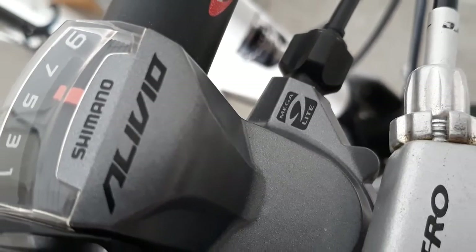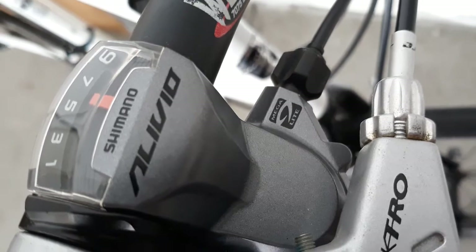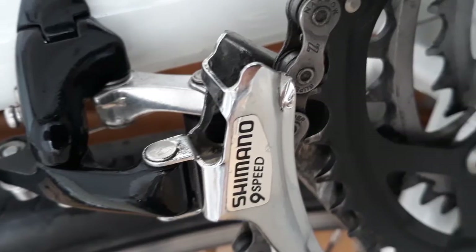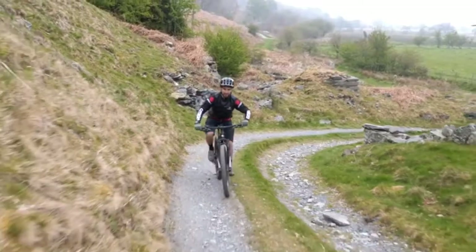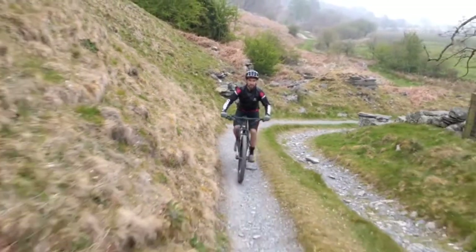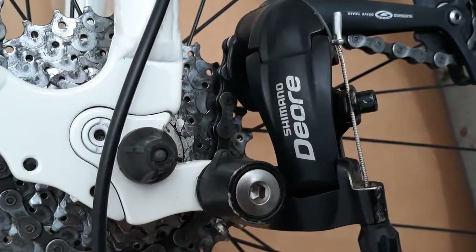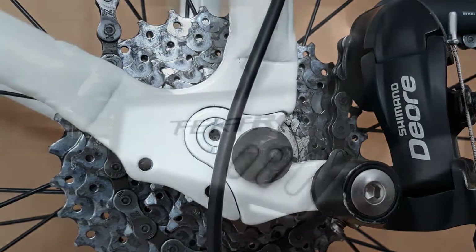The gears are a 9 speed Shimano Alivio. Shimano is a really good company and they've been around since the 1920s — they make really good bike parts. Gears enable us to maintain a comfortable pedaling speed regardless of the gradient or terrain. Although the gears are a little worn out, they will occasionally skip a shift or two.